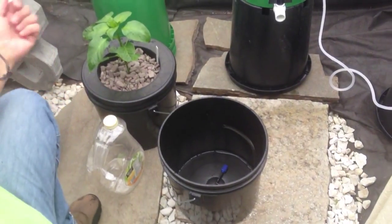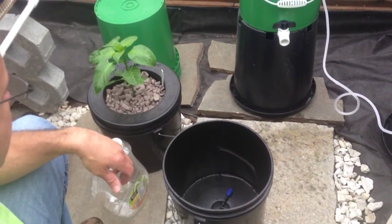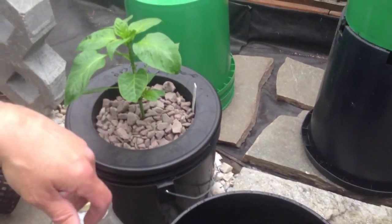Alright, YouTube Greenhouse Attic here. We're doing a nutrient change out of a California Wonder 300 pepper plant.